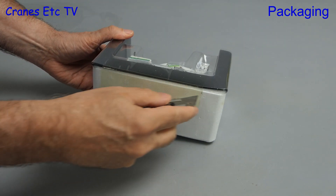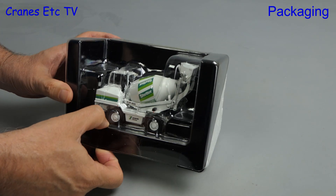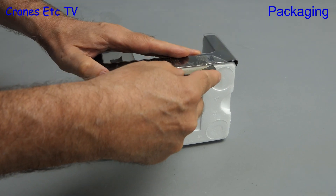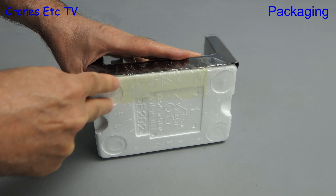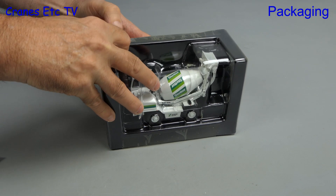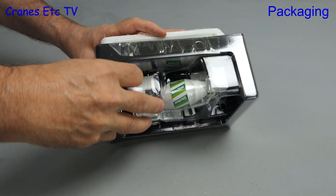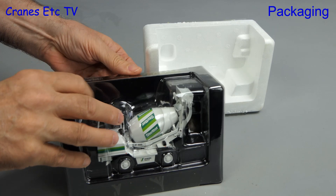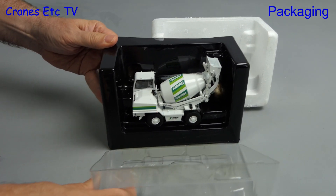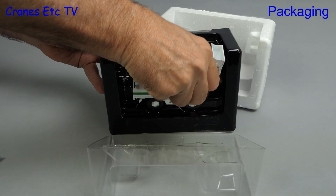There is some tape around various parts of this internal packaging so it's a job again for our sharp knife. Cutting the bottom doesn't seem to quite do the trick so we cut it at the top as well. Using our military grade fingernails we can get the tray removed from the back of the packaging. We finally pull off the plastic former at the front and lift the model out.